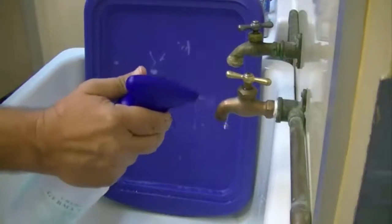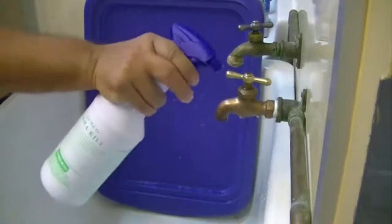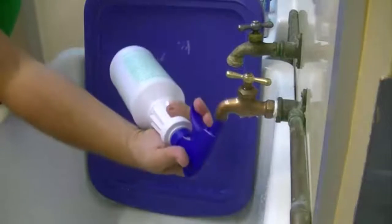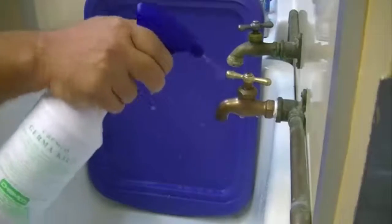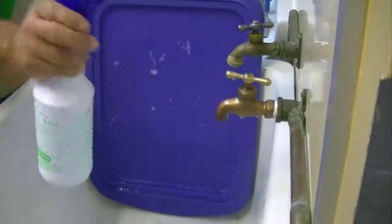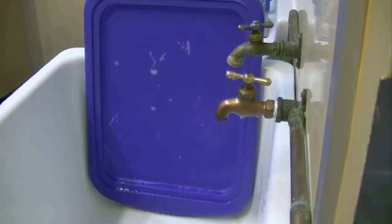If using the bleach spray method, squirt a mist of bleach water all around the outside of the tap and, again, inside the tap opening too. Be careful to avoid bleaching your clothing. Although both methods are shown here for the sake of demonstration, only one of these methods for disinfecting the tap is needed to ensure a safe sample.